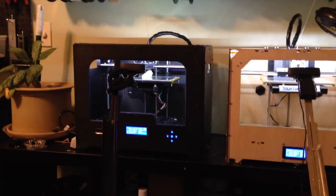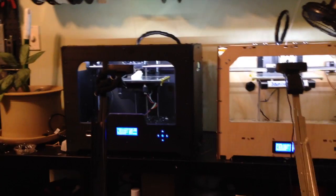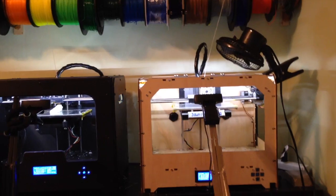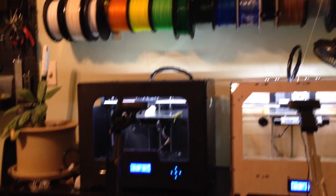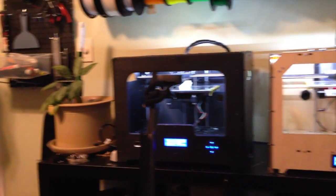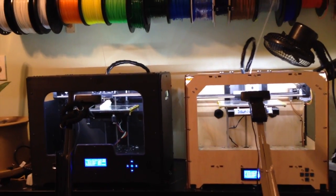Hi everyone, this is Jeremy Simon with 3D Universe. I was just doing a quick test here and I wanted to share the results with you live. I've got two test prints running here, one on the Creator on the right and one on the Creator X on the left. Both are printing the same thing — this is a test of a new finger design that a fellow ENABLE volunteer by the name of Skip Meats put together.